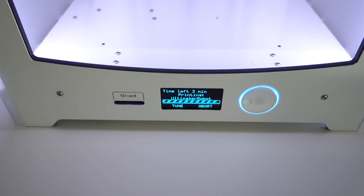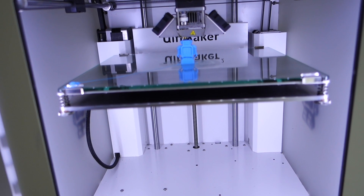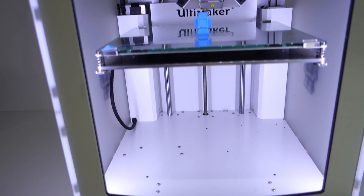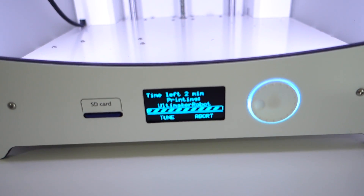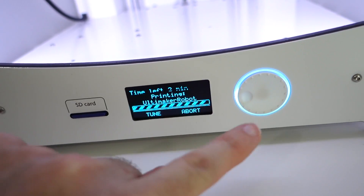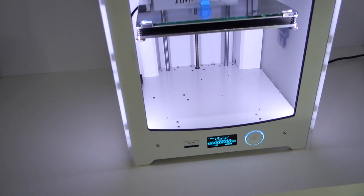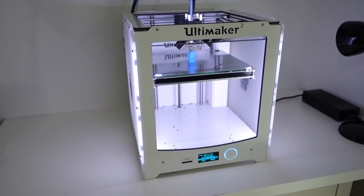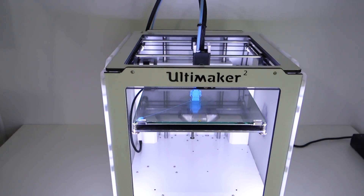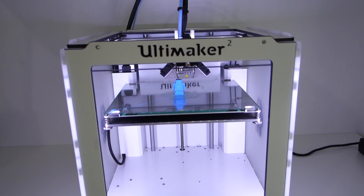Once you've done that it says you're ready to do your first print. I selected the Ultimaker robot as my first print and you can see it printing away there. Down on the display it gives you time remaining — we've got two minutes remaining on this print. Just to the right there's a control dial: you rotate it to make menu selections and push it in as an enter button. It really is as simple as that. It's a very compact machine — I thought it was going to be a lot bigger. I love the styling, and the illumination done by two light strips along the front edge that push light back into the print area. It just looks amazing.